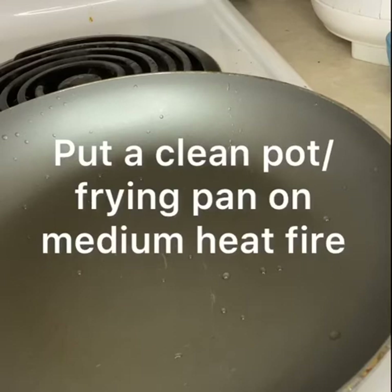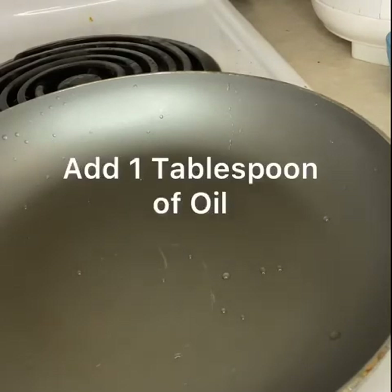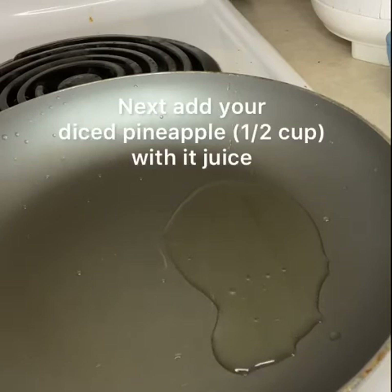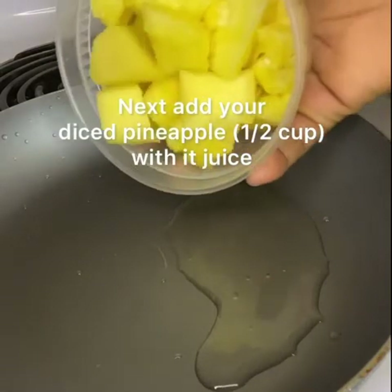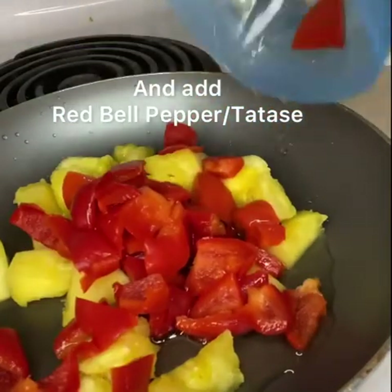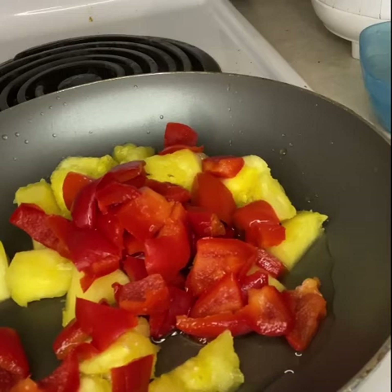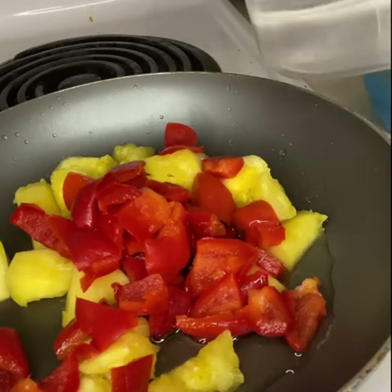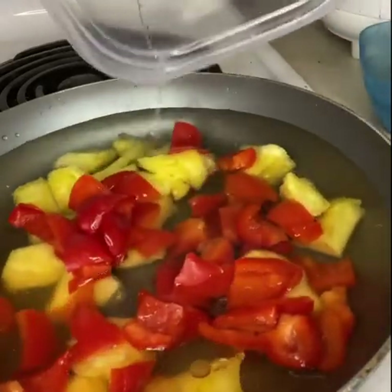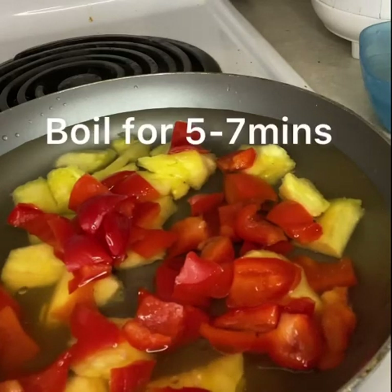In a clean pot, you want to put one tablespoon of oil — just very little oil. Next you'll be adding your pineapple and your red bell pepper, with your two cups of water.